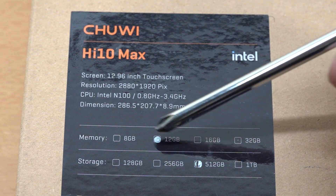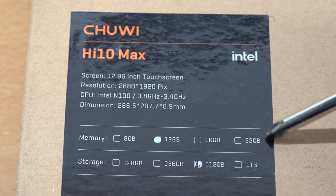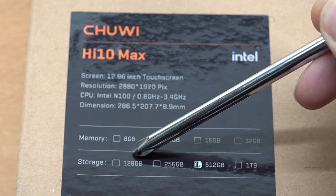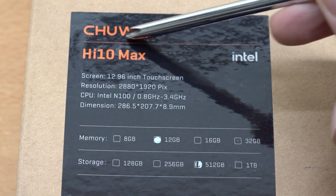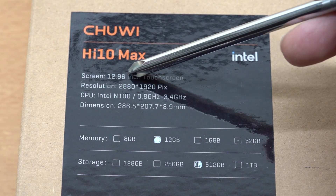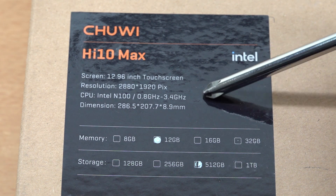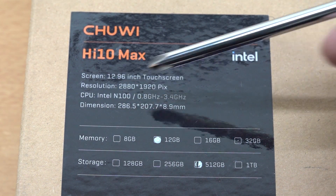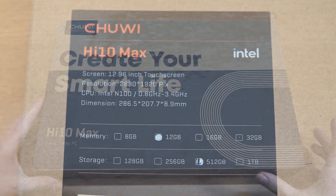The Chuwi Hi10 Max comes in different configurations — you can see having 8, 12, 16, even 32 gigabytes of memory, storage capacity differences of 128, 256, 512, and one terabyte. The device itself comes with a 12.96-inch touchscreen with a quite massive resolution, the CPU is the N100, and those are the main dimensions of the tablet.